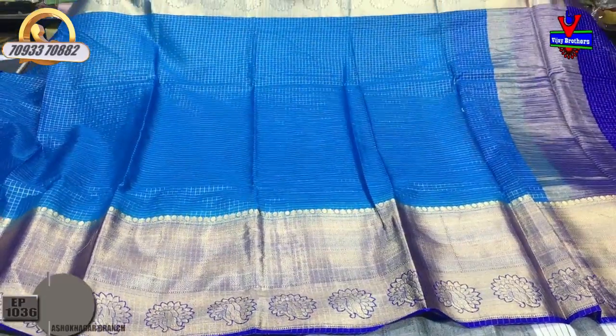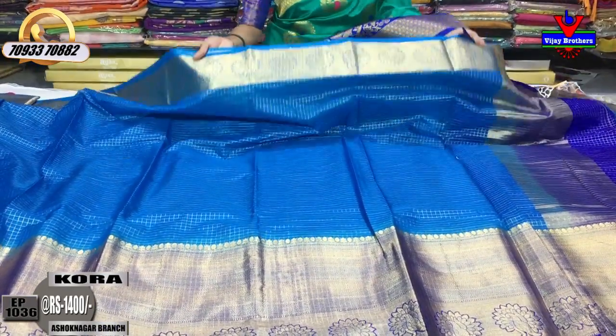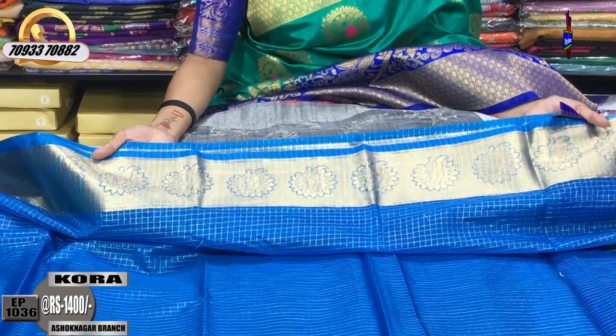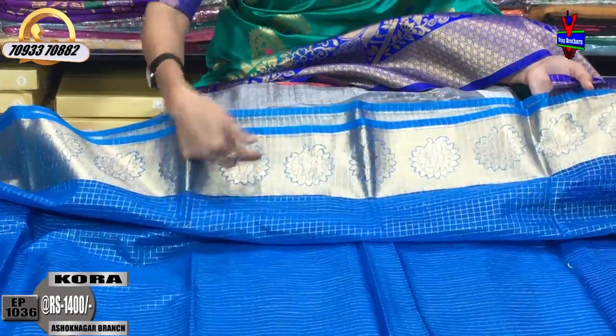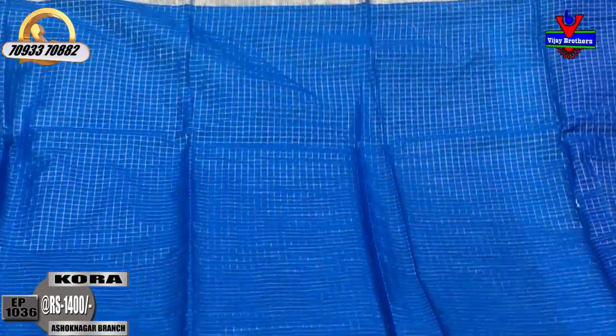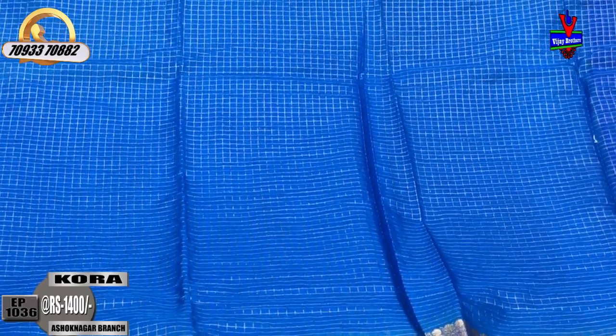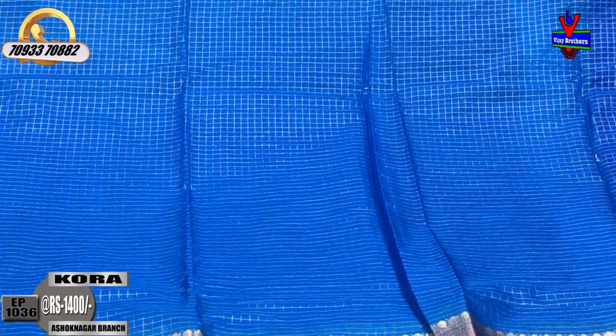We have this first one in Kora material. It has a small body with a shaded body on one side. The saree is available in small size and zero size with a checks-type background. This is priced at 1,400 rupees.